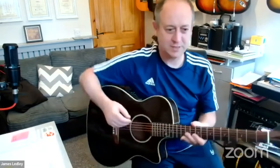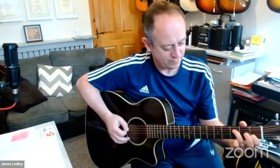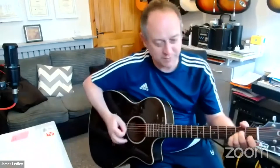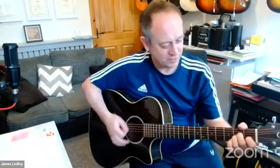So you see my idea. If we put this into context it sounds really nice. You can do the same thing with a minor chord, although I don't really like the sound of that one that much, but it does work.